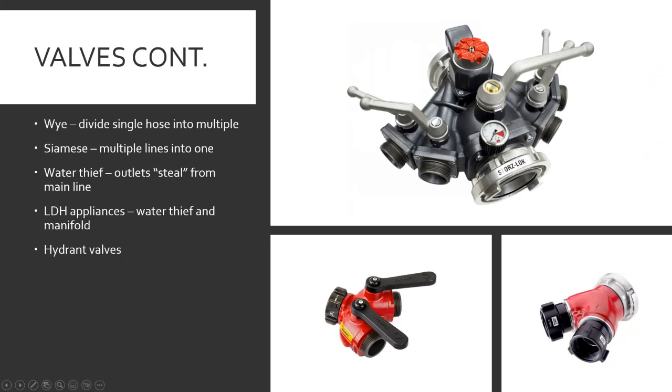More types of valves — not how they open but what they do. Gated Ys divide one hose into multiple — like two and a half coming in and then breaking off into two inch and three-quarters. I see these used for longer attack lines where you drag one two-and-a-half out, get to a suitable point, and put one or two inch and three-quarters off of it — a little easier and more cleanup-friendly.